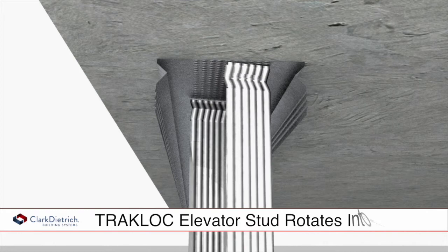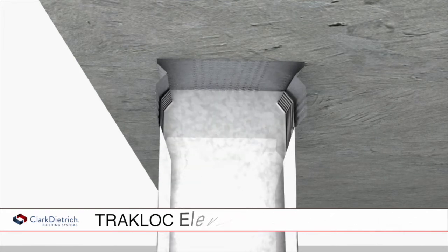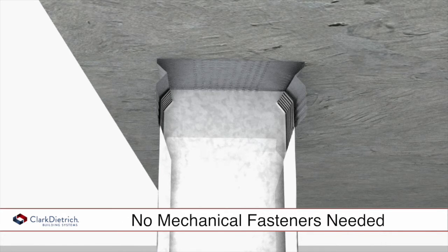The Telescoping Elevator Stud simply twists and locks into the top track, eliminating the time-consuming task of measuring and cutting studs on the job site. The TrackLock Track features twin V-grooves which allow the swaged end of the stud to twist and lock into the track without the need for mechanical fasteners.